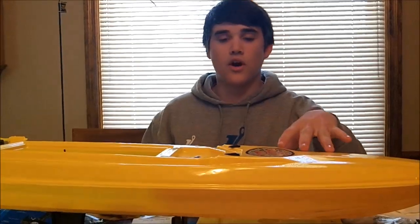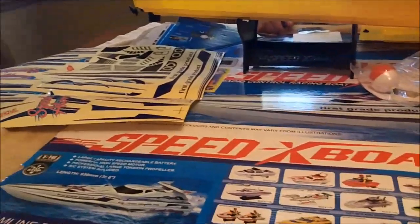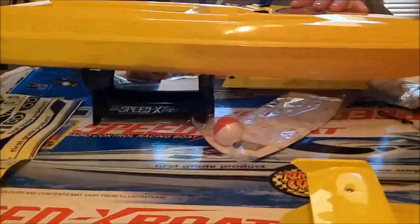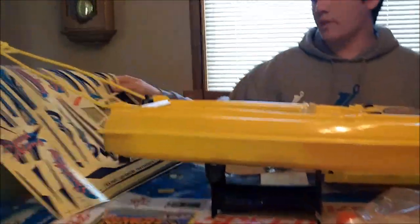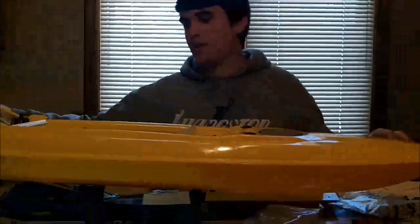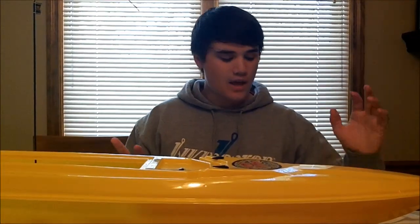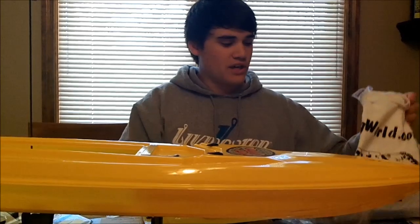You can go to rcfishingworld.com — I'll put the link in the description. It's made by Fish Fun Company, and there are plenty of different boats to choose from. They send a bunch of decals you can stick on top to completely customize the boat. You can even take spray paint or sharpie and design it yourself — put your YouTube name on it or whatever, make it really cool with a bunch of different colors. This is an awesome product you guys should definitely check out.